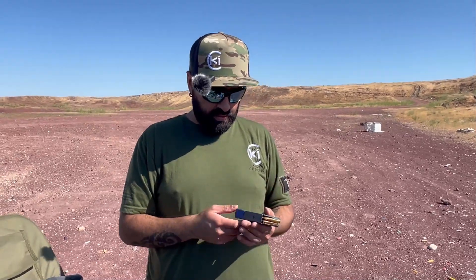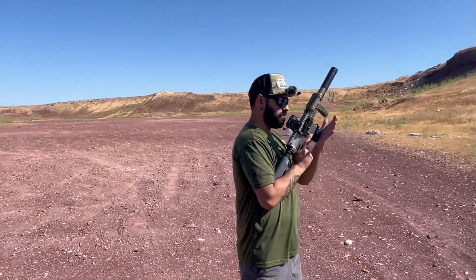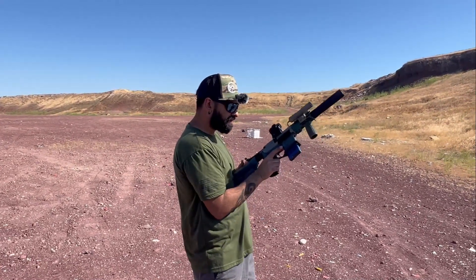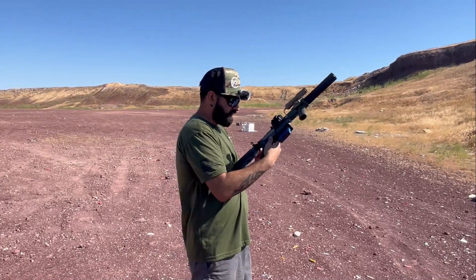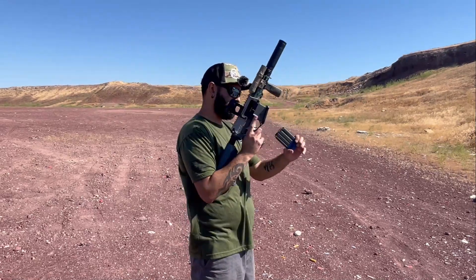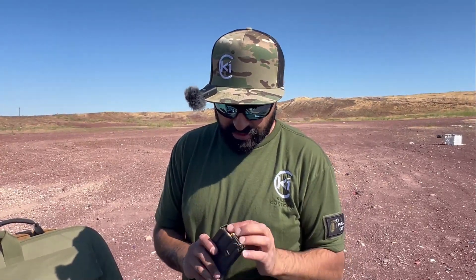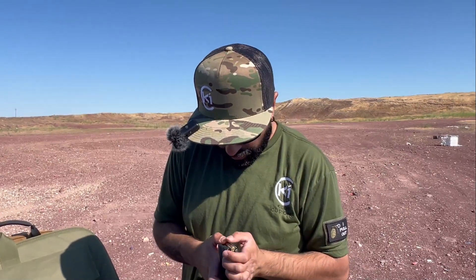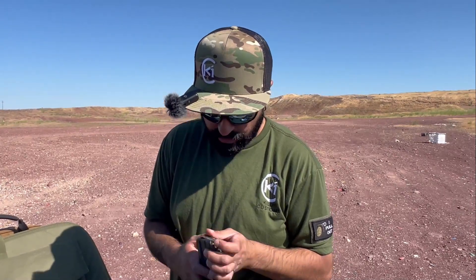As you can tell, this setup is not really optimized for 300 Blackout — the mags aren't. You can use 556 mags for sure, but it's not optimal. What will happen is the rounds will tilt down and have a hard time stripping — and that's exactly what we saw during shooting. See how it just tilts up like that.